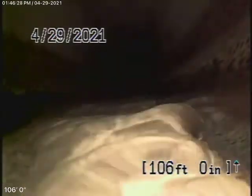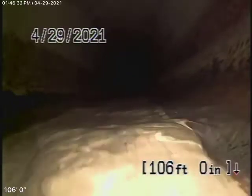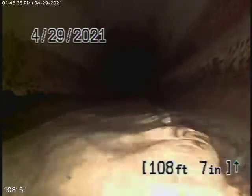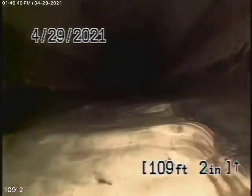We obviously cannot check every pipe in the house. Your general inspector will crawl underneath and physically look at the plumbing. We're looking at the inside of the pipe and doing the main-line. Right now we have our camera in and we're actually all the way out to the city sewer. Here's your connection to the city sewer right there.